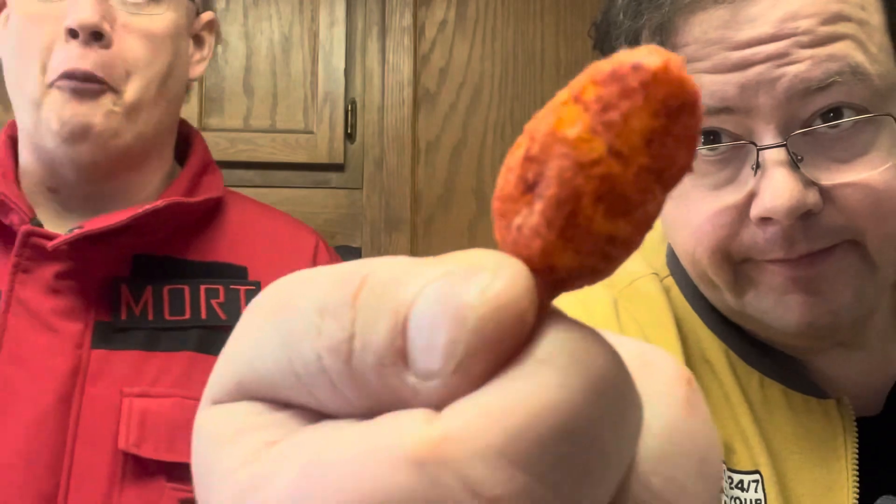Let's put it up to the camera so you can see what we just put in our mouth. They kick in at the back of the throat — that's spicy, that's definitely something. On to the next person, whoever they may be.